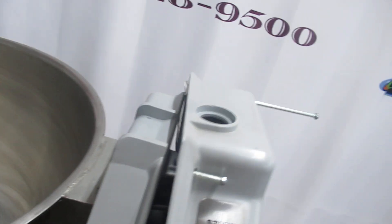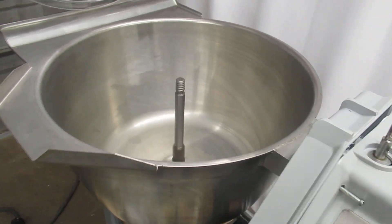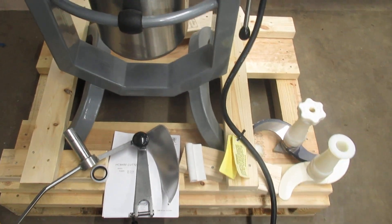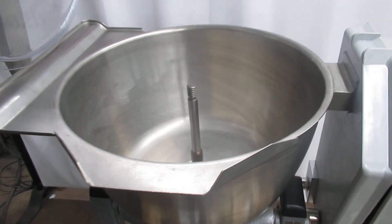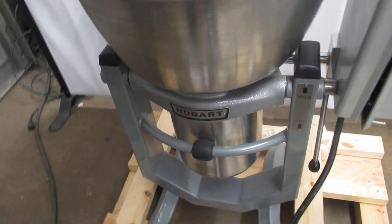I'll go ahead and test run it. I have a safety bypass so I can test run it. This is as close to new as you can get.